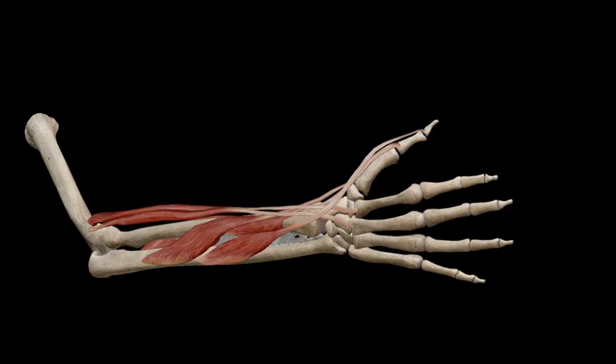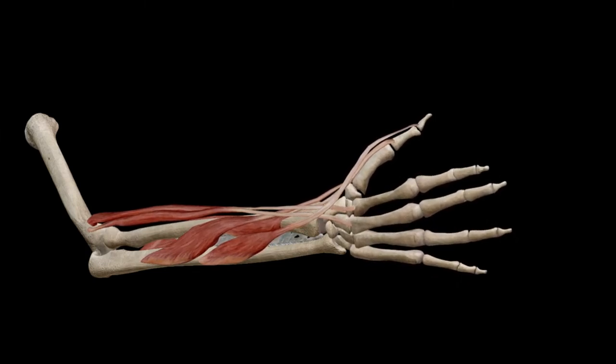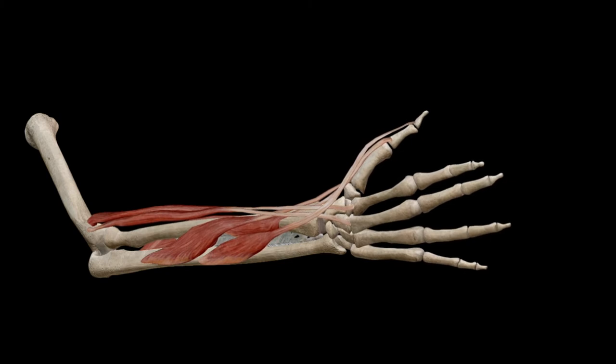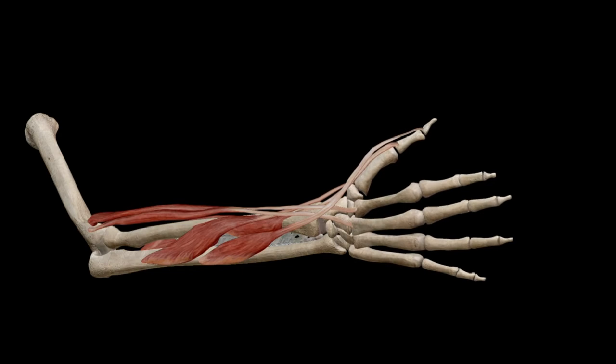The thumb extensor muscles are muscles of the forearm that run down into the thumb. These muscles are responsible for moving your thumb backwards and upwards. This is a very common site for tension and pain, especially for gamers that spend a lot of time throughout the day moving their thumb to control a joystick or press buttons on the side of a mouse.